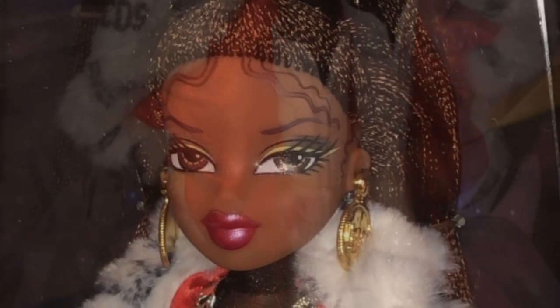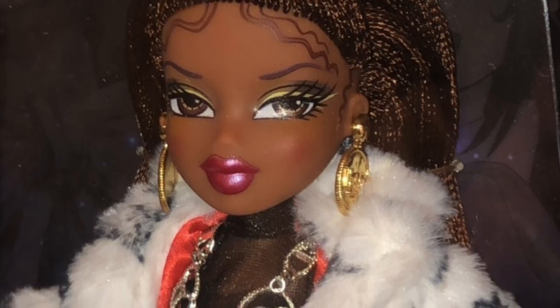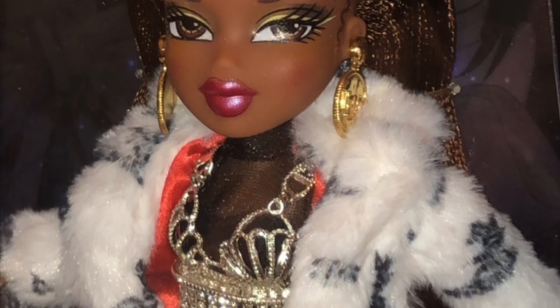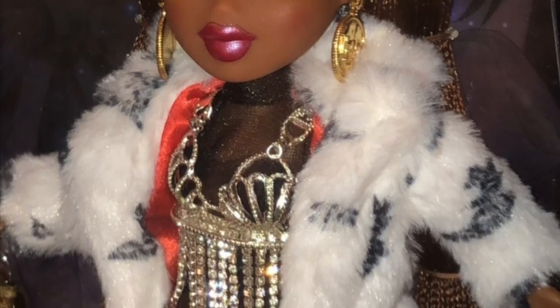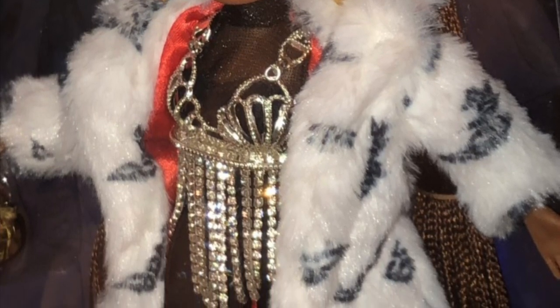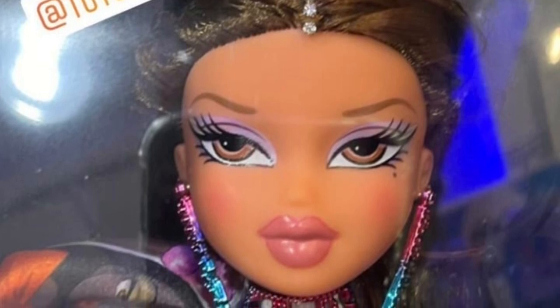Overall I think Sasha looks the most striking, but she just has a lot going on with her outfit — it kind of comes off as a little messy. Each piece looks beautiful on its own, but together it's just a bit of a mess. I honestly don't know what to think of it.